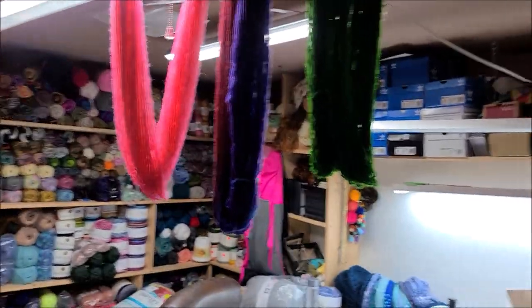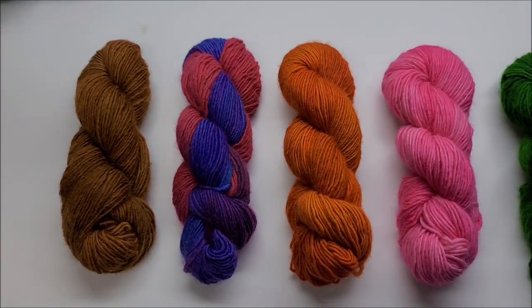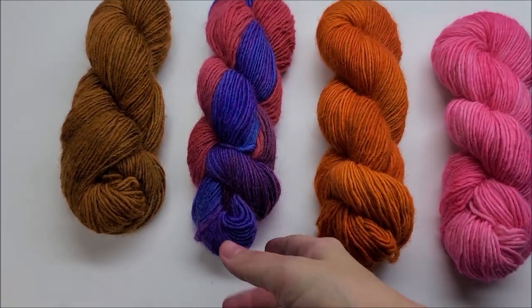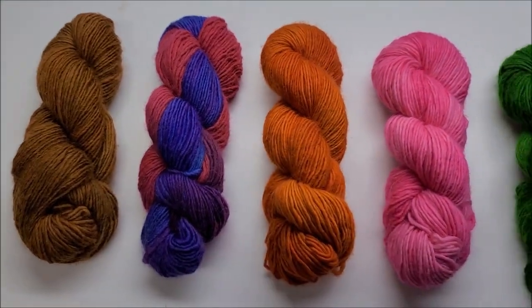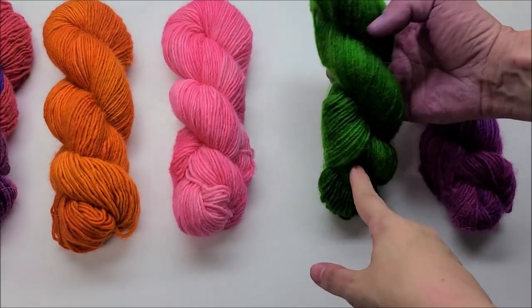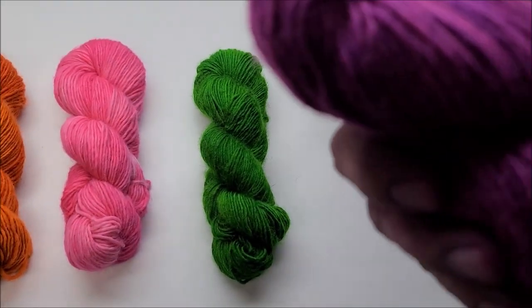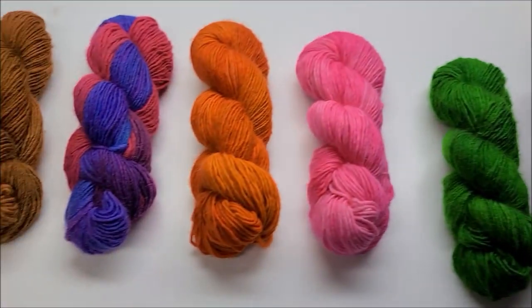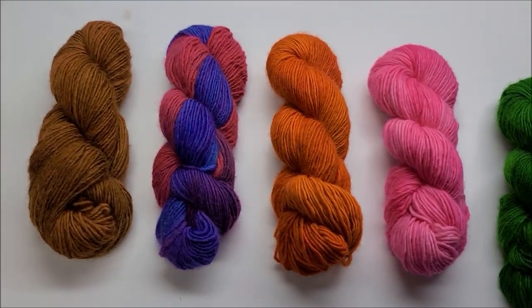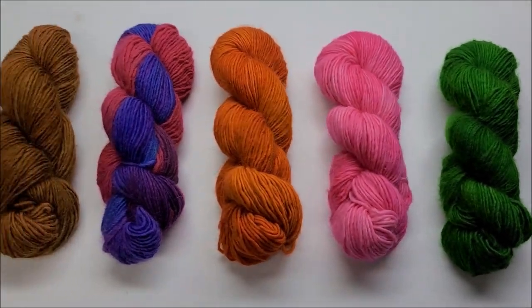This is where they hang to dry in my room. Then we will roll them up in skein form and show you what they look like — all dried up and rolled out. Here are our finished products: brown, this was blue and burgundy and turned into purple in the middle. Copper color is definitely my favorite. Brown would be a close second. The green turned out quite nicely, so did the purple and so did the pink. I think they're all really pretty.